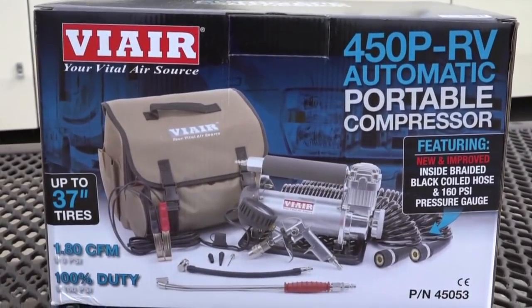That's important to me because a lot of the time when I'm airing up my tires it's in the morning when I'm getting ready to leave the campground — I'm trying not to be disruptive to my neighbors. On the box when we got our 450P RV it says it can pump tires up to 37 inches, but if you go to the website it says up to 42-inch tires — quite a bit larger. So they must have done additional testing to show those higher ratings.